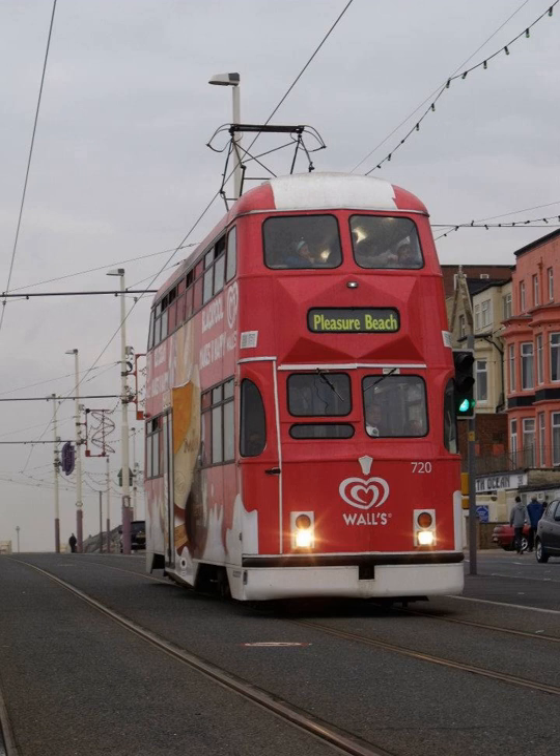With the arrival of the Flexity 2 trams to operate the main services on the tramway from 2012, nine Balloon cars were further modernised, which included fitting them with widened doors and other modifications to enable them to run alongside the new fleet. Some of the Balloon cars were retained as part of the heritage fleet.